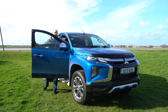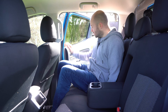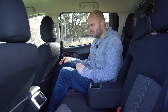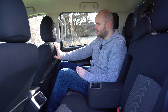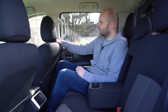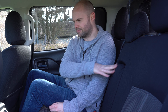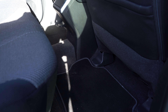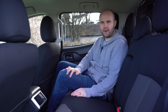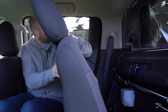Crew cabs generally don't fare well when it comes to rear legroom, so let's check if the L200 is any different. This grab handle makes it easy to get in, which is important as they're quite high off the ground. There are seat pockets for keeping stuff in, though they are a bit flimsy — in line with the materials on the seats. If they were leather they'd no doubt be nicer and look classier. There's an armrest and cup holders in the back, plus two USB charging points.